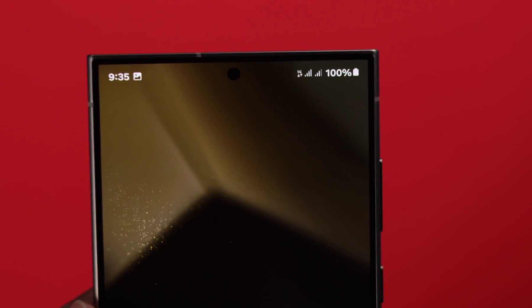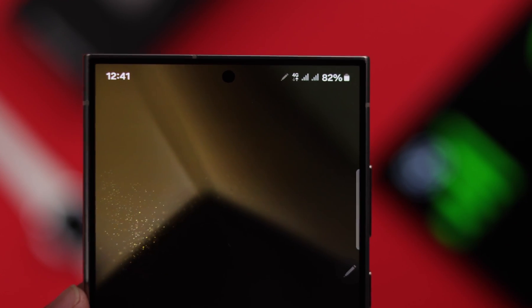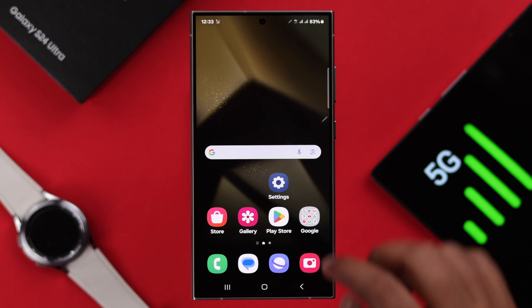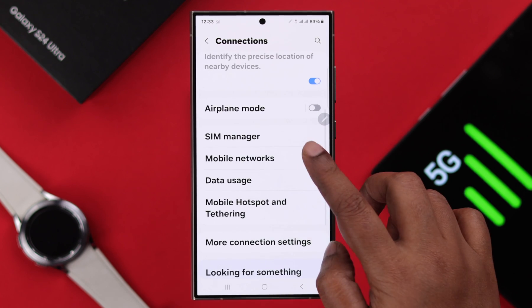If you want to enable and use 5G network, or maybe turn it off on your Samsung Galaxy S24 Ultra, in this video we are going to show you how you can do that. For that, go to Settings, from there to Connections, and tap on Mobile Network.